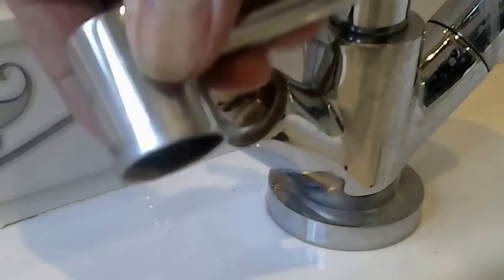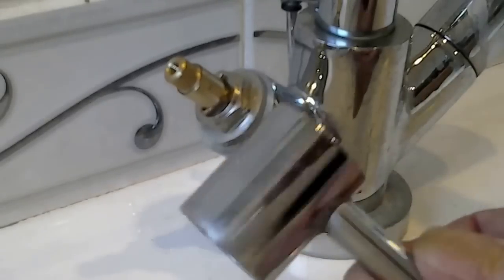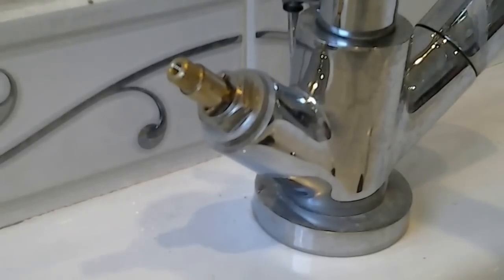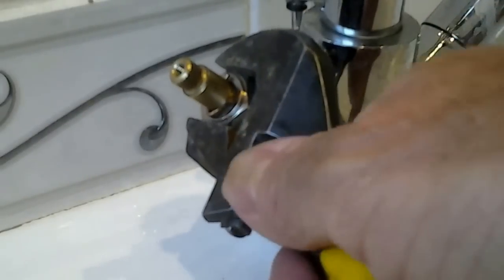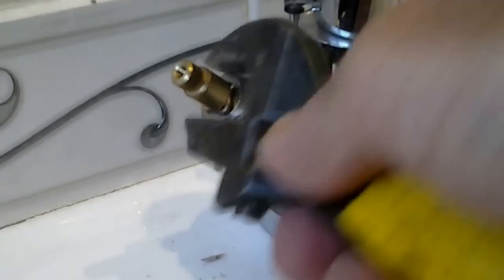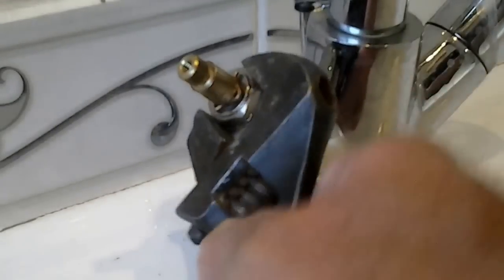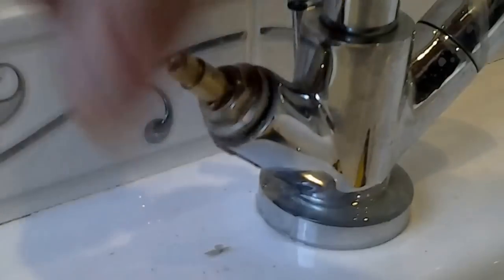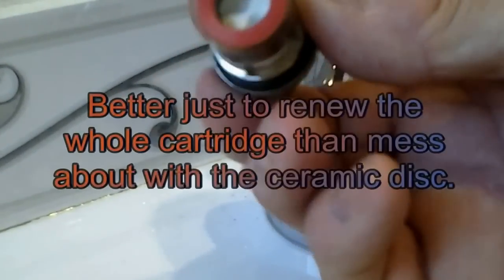Take that out now - what you've got then is the top that just pulls off, like so. Don't drop that in the sink. There is your handle - you can see now you just need a spanner on there to take that off and get to the disc. Just get the spanner on there and twist her off. Try not to twist the whole tap around when you're undoing it - it is easy to turn them. And then just whip the thing out. To renew your disc underneath, there's your disc there - you can renew those and job done.